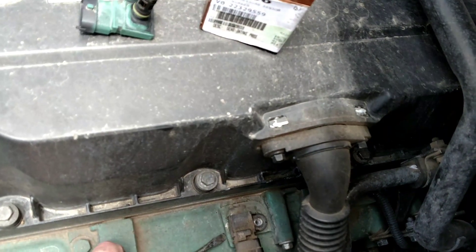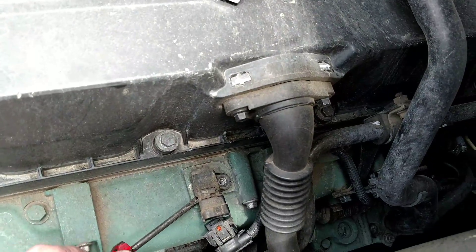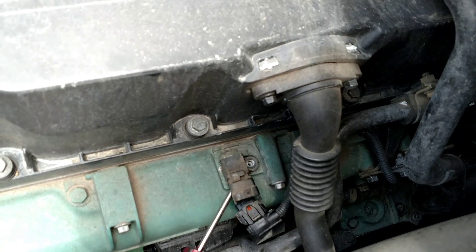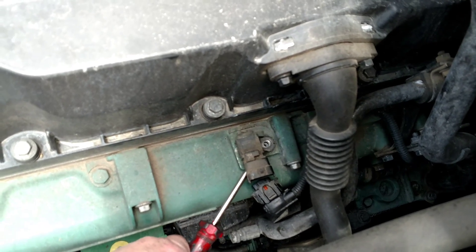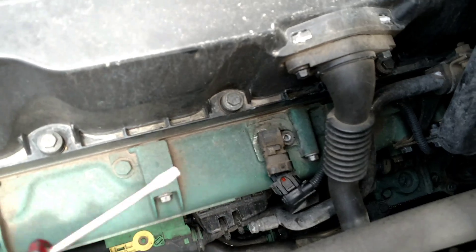Alright, go underneath it here, just lift up a little on each side. It's got an O-ring down there, don't pull too hard. Pop the little piece off inside the intake, then it's a big problem.